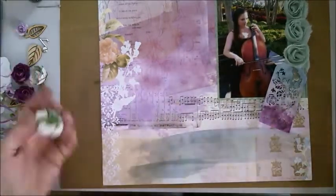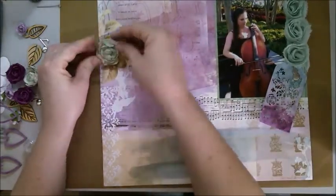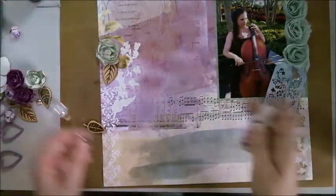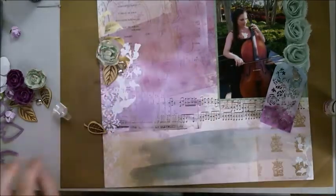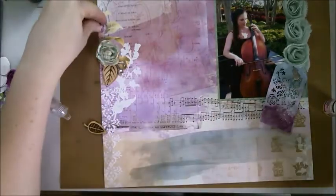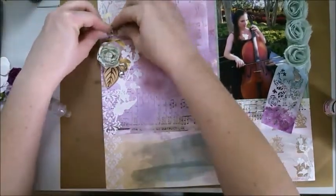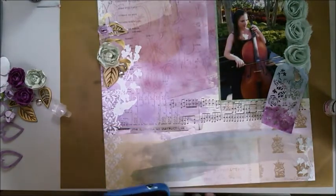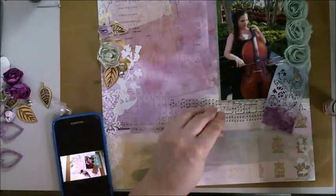One of the first decisions I made with the embellishments was that over on the side of the page there are some apricot partial flowers printed on, so I decided to cover those with roses in the colors from the mood board, then add some wood veneer leaves to give it some depth and texture. I'm quite happy with how that turned out.